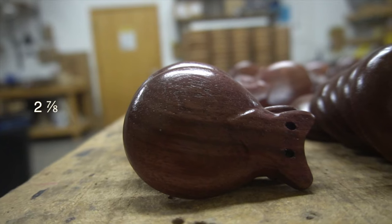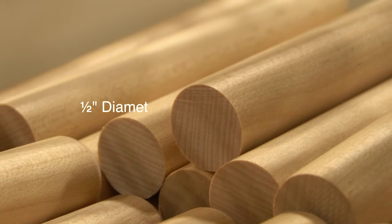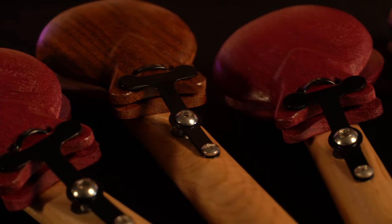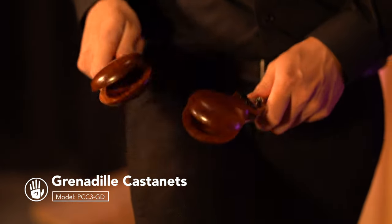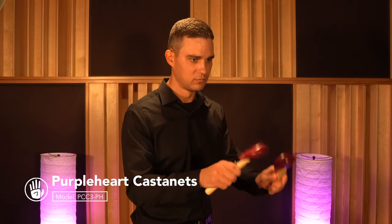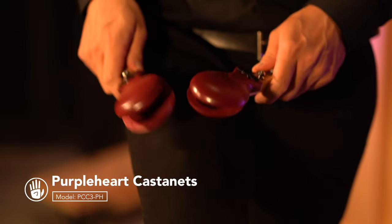Some quick castanet specs: the cups are two and seven-eighths inch wide and mounted on half-inch diameter wood dowels. Castanets are available with either Grenadillo or Purple Heart wood. To our ears, Grenadillo has a slightly rounder sound with a little less tick than Purple Heart. Purple Heart maybe has a little more articulation and tends to project more over larger or louder ensembles.